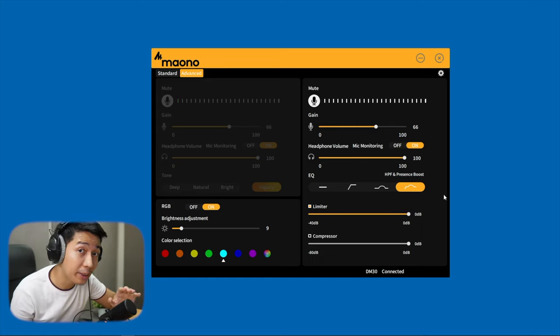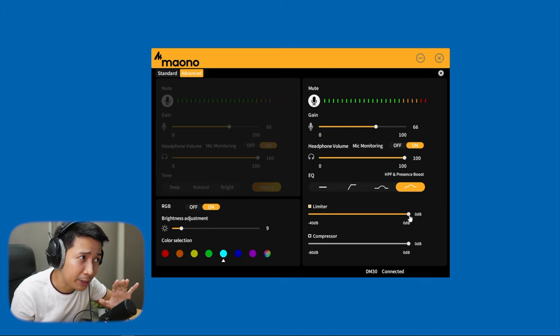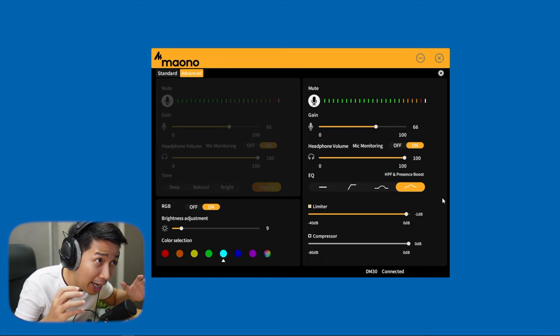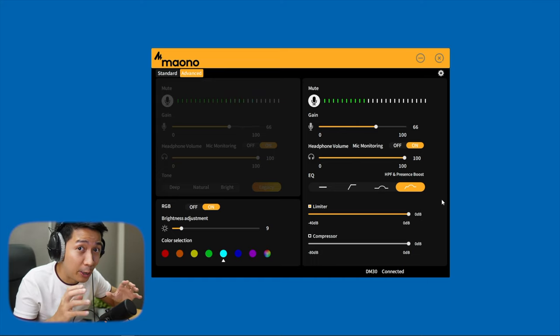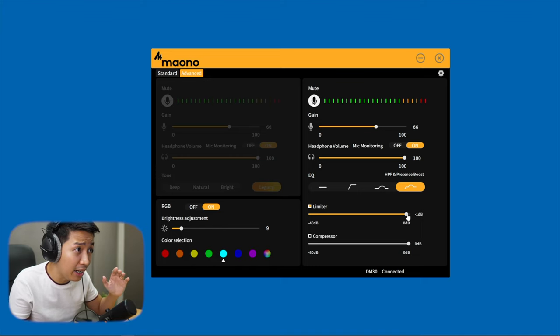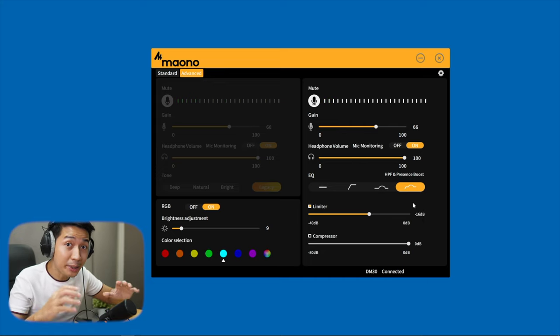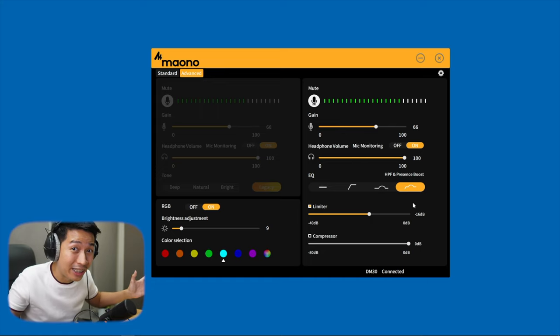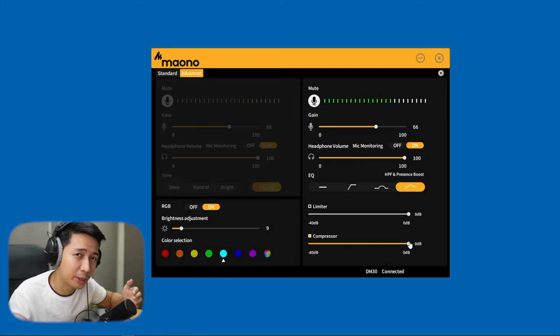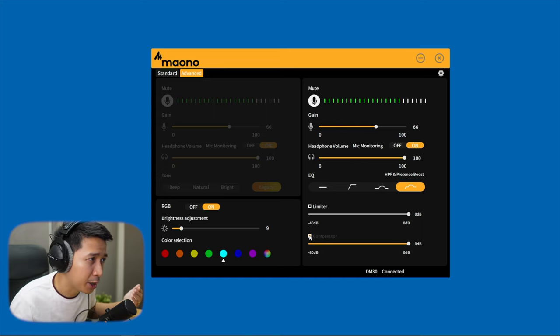The limiter is great to have because it can essentially prevent clipping. I'd personally set it to around minus 1 dB, which means I can get really loud and it's not gonna hurt your ears. This limiter is great if you want to prevent ears from being broken when you scream. The limiter does nothing until you drag it down — starting at minus 1 dB and trying some loud shouting. There's still some distortion, but I don't have to worry about screaming now. You also have the compressor, though this one doesn't come with a lot of the important compressor controls that actually make it useful, so personally I may just end up using the limiter.